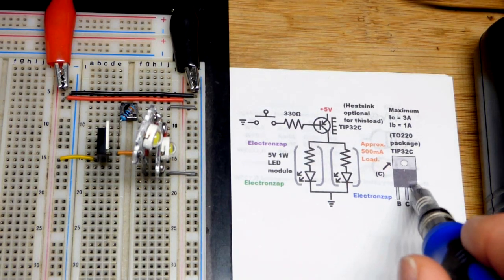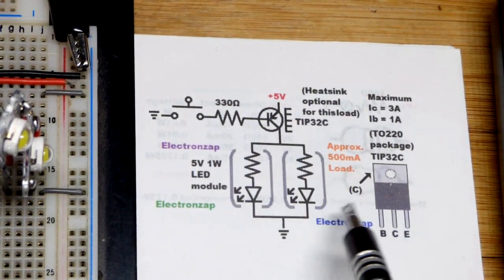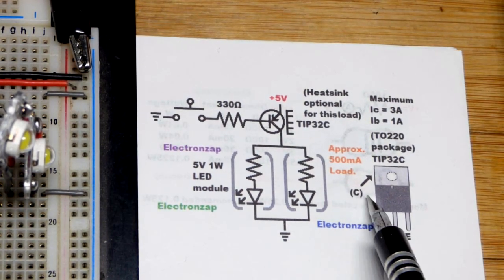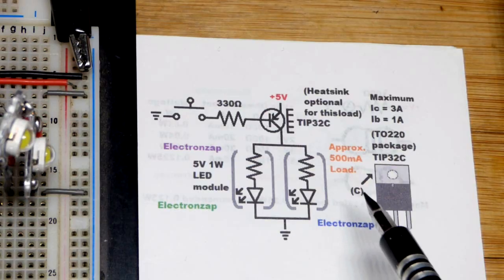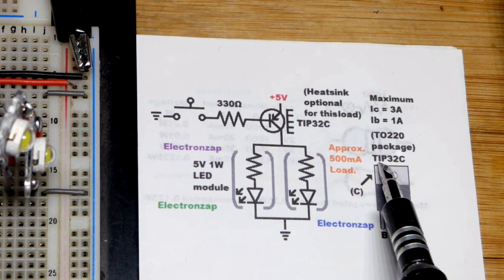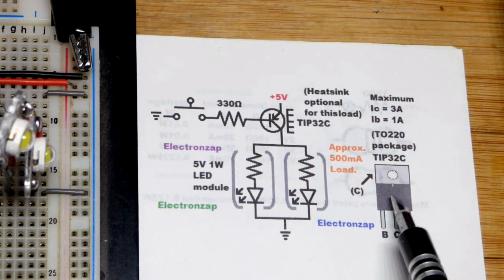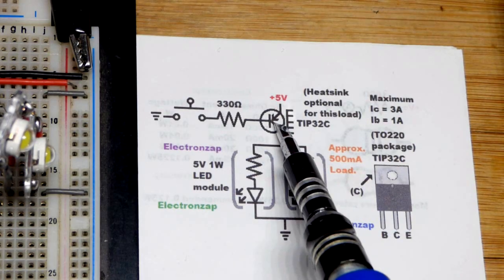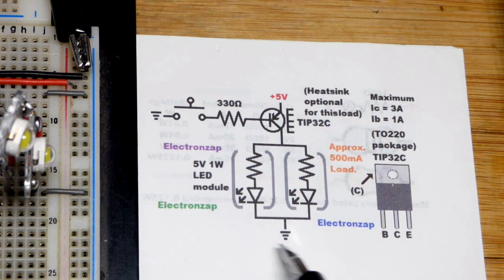This is a PNP bipolar junction transistor, but it's a higher wattage transistor. We could probably still use the 2N2907 — that's the PNP version of the 2N2222, which is a really common NPN BJT. In the last video or two we saw the TIP31C, which is the NPN version of this transistor here. They have basically the same electrical properties, but the polarity is opposite.